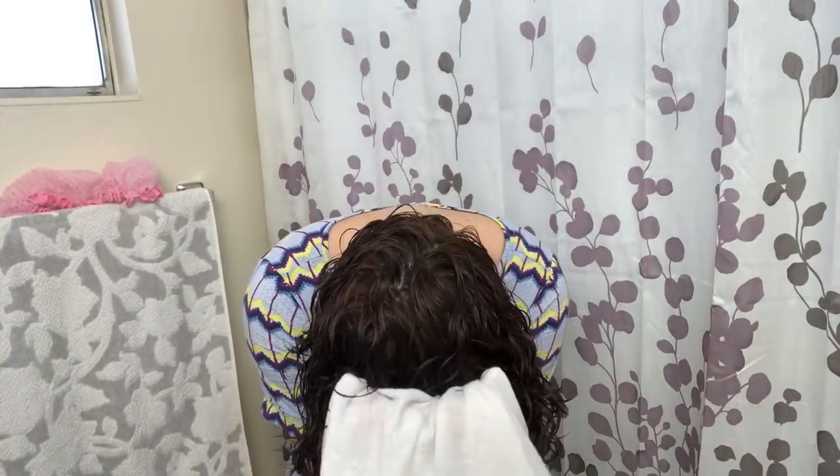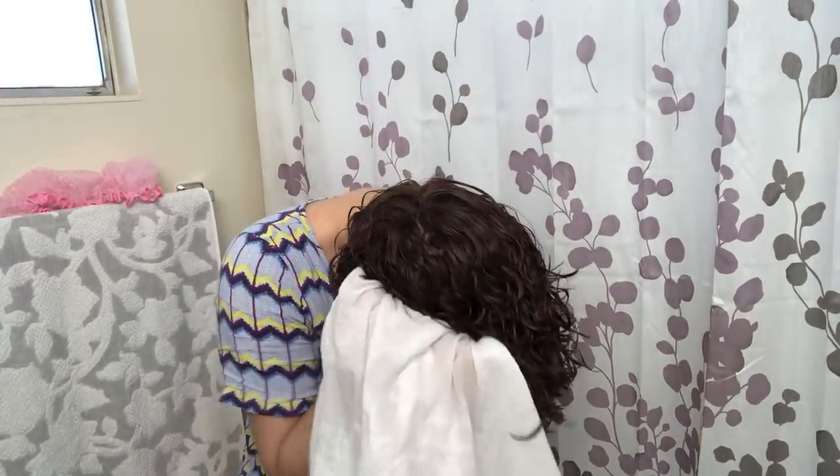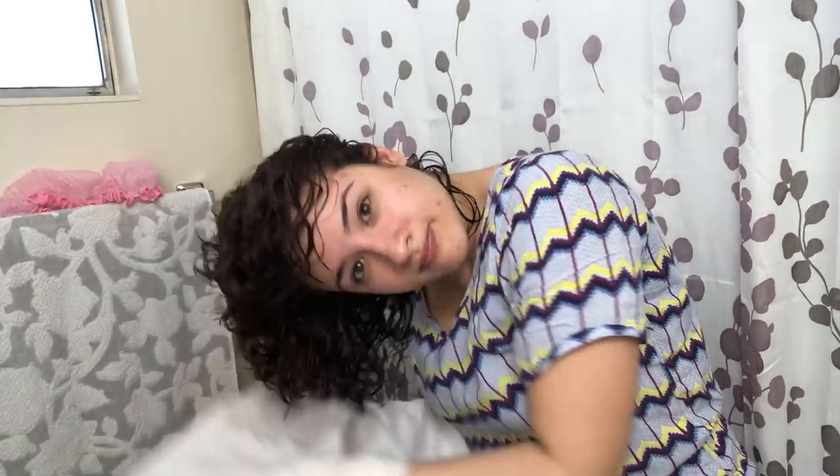I make sure my hair has as much curl enhancement and definition as possible before scrunching out a lot of the water with my flour sack towel. You can actually find these at Walmart — I put it in a highlight on my Instagram page. They're only about four dollars and come in a five-pack. They're awesome for scrunching out water because they hold a lot of water and don't create frizz.